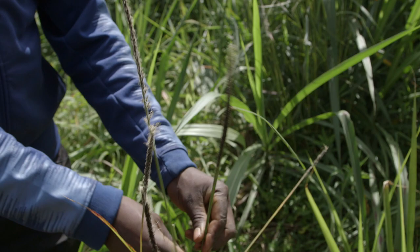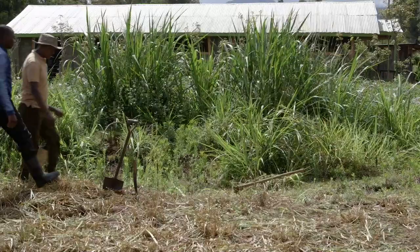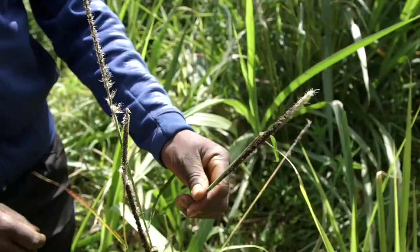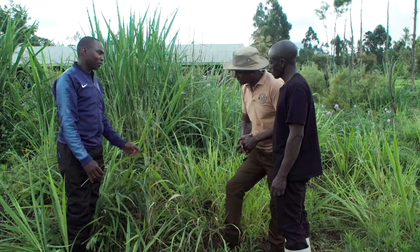One key challenge that farmers face in Kenya is SMART or stunt disease on their napier grass. It's called the napier SMART disease and a farmer can identify it by the black ants. It is causing a yield loss of up to 90%, so within a very short time, the farmer will have no napier in the farm.